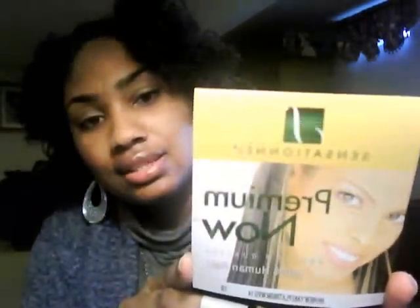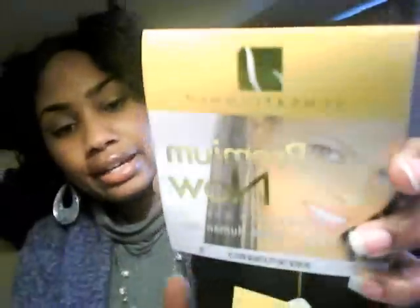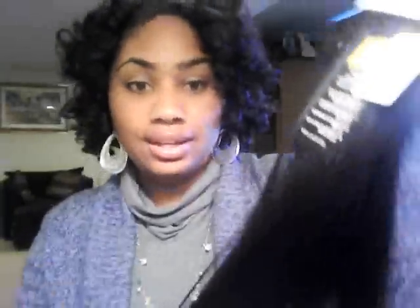I'm going to be using a premium Yaki human hair — this is 100% human hair by Sensationnel. It comes in yellow packaging and it says 'New Yaki Platinum Hair.' The tag says it is tangle-free. In my opinion, this hair looks like extremely healthy African-American print hair. I got it in color 1B and I got two 14-inch packs.